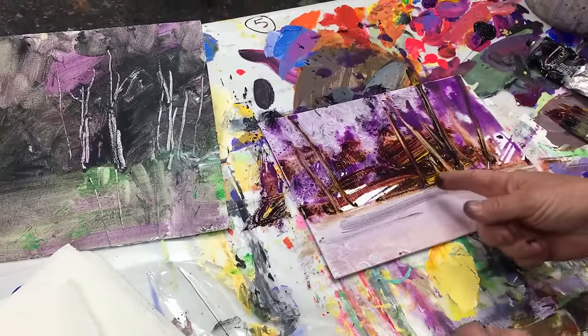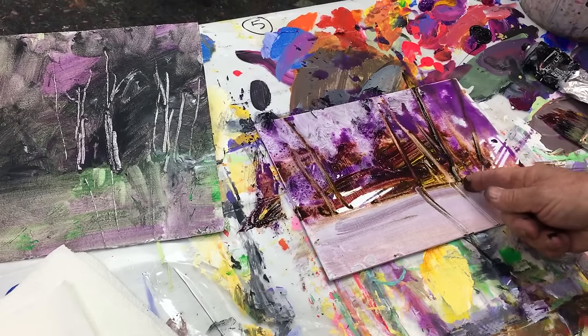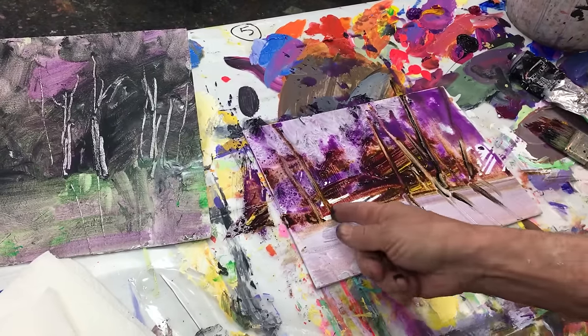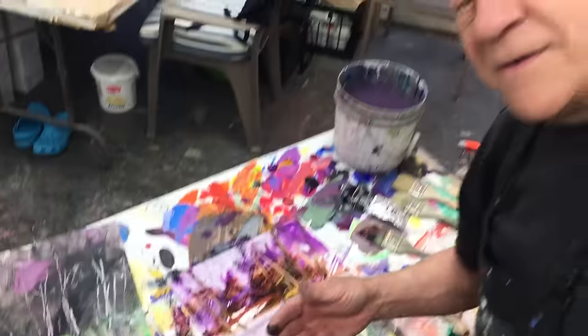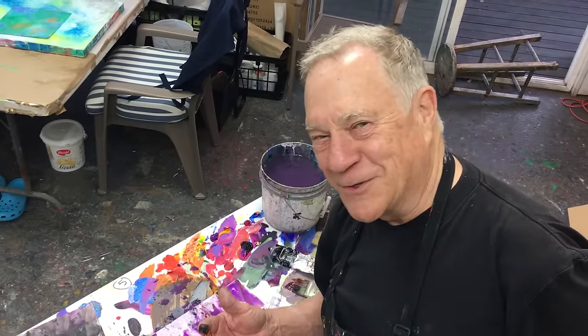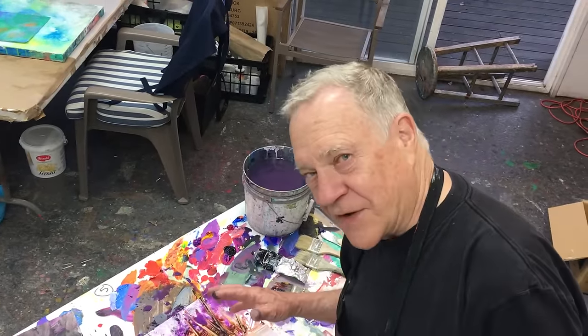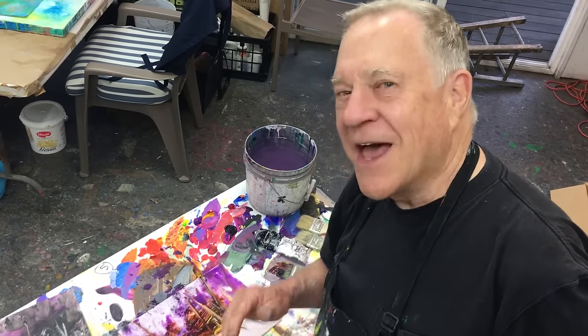So this is going to be a stream, so I'm going to make sure some of these trees reflect into the stream — just like that. And that's only the beginning. Start loose — you've heard me say that many times. Always start loose. Wet. Lots of color. Don't be skimpy on the color. Lots of color. And have fun.